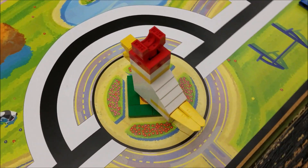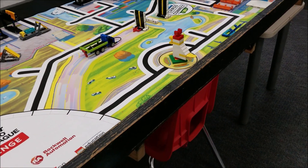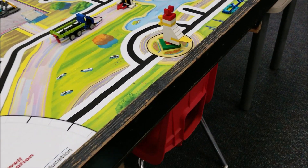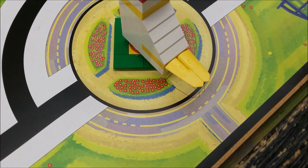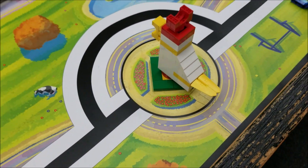And your chicken statue will be here in the south part of the mat. Let me back up and just show you that. Its tail will just be facing south. And there's an outline on the mat for that.